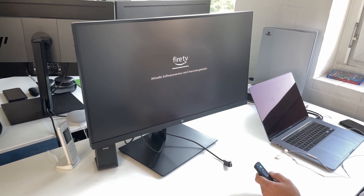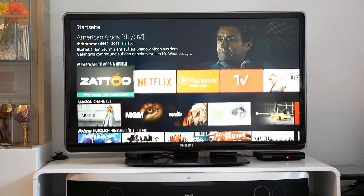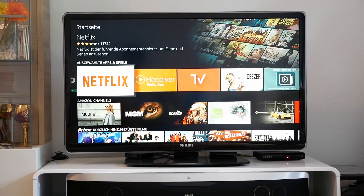You can watch in full HD quality with the Fire TV Stick, and even in 4K with the Fire TV Box. The streaming devices are connected to the TV via HDMI. You need an active WiFi connection to operate the device. A nice gimmick: the included remote controls include the Alexa voice assistant and can be controlled via voice command.